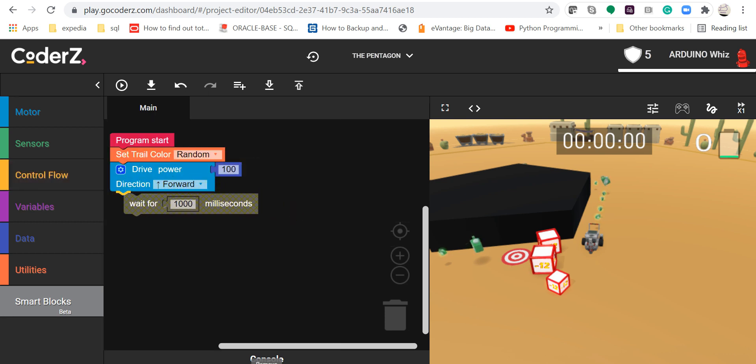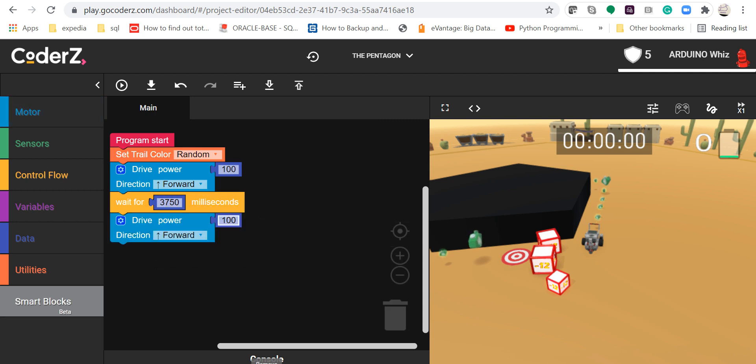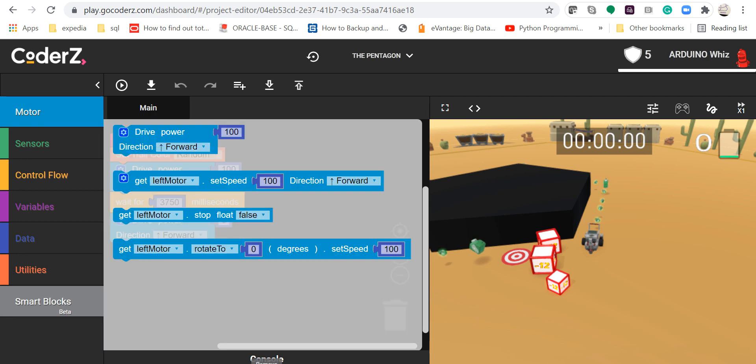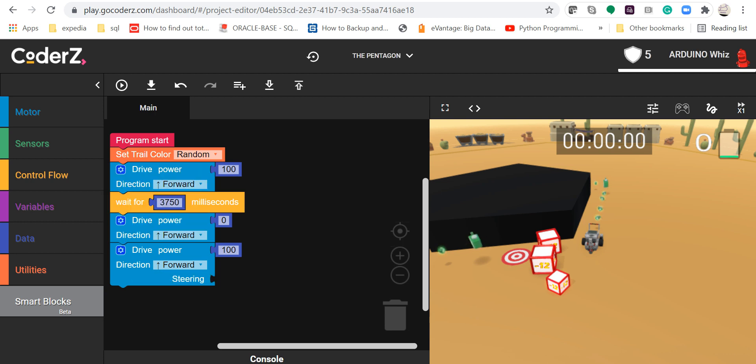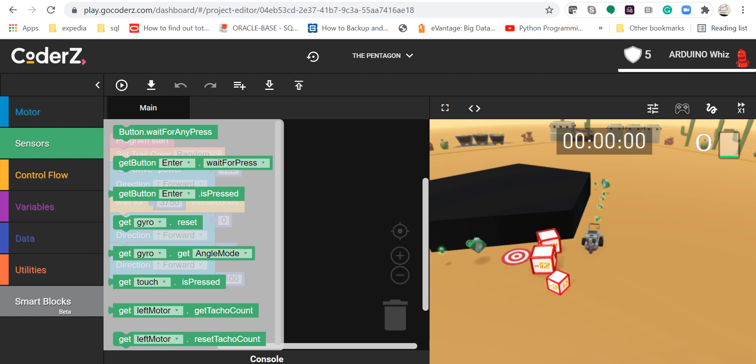Then we are going to take up the block, and then we are going to stop. After that, we are going to turn and then put the steering on minus hundred, still at 30 power 10.